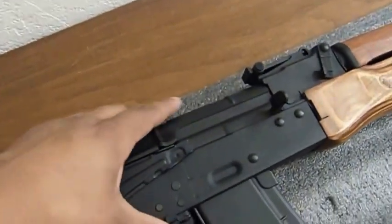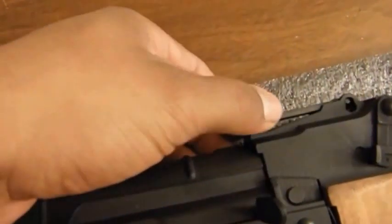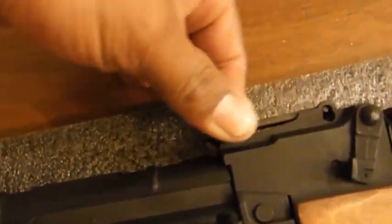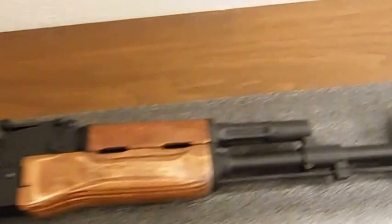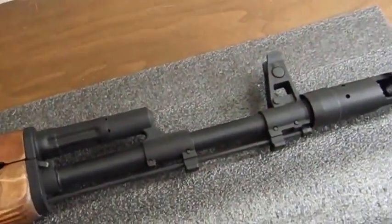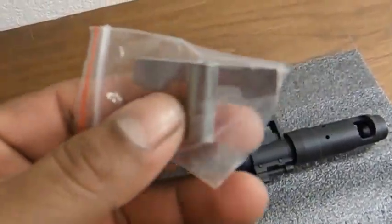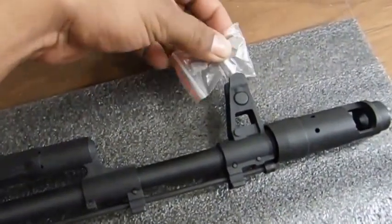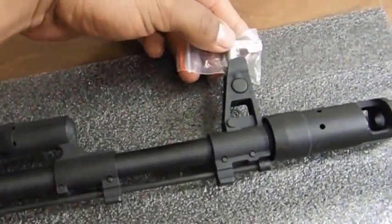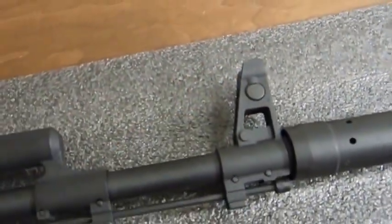The rear sight is adjustable for elevation by simply pulling these two tabs like that. The front sight is also adjustable with a tool that came with the gun — which would be this — to simply turn the front sight post counterclockwise or clockwise.